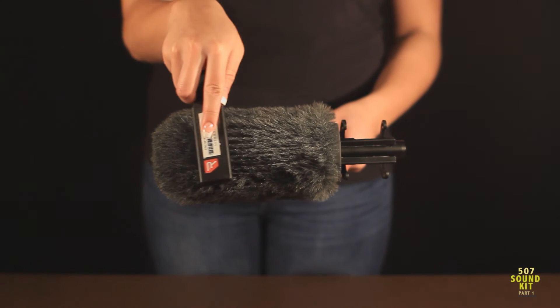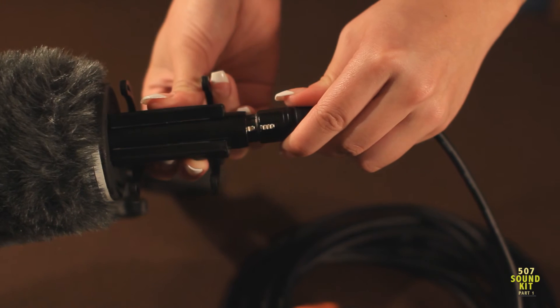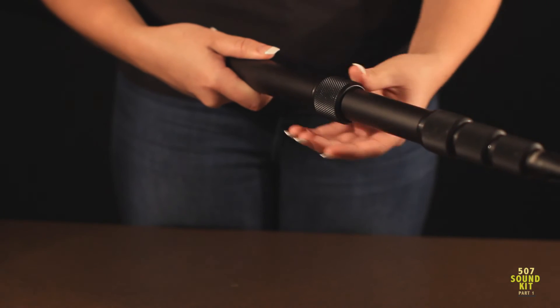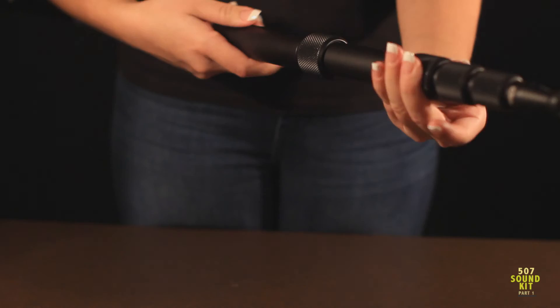Insert the threaded tip of the boom pole to the bottom of the shock mount. Connect the XLR cable to the end of the microphone until it clicks. Use these knuckles to adjust the length of the boom pole. Avoid overextending any section and over-tightening of the knuckles.